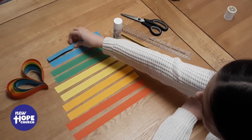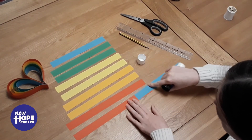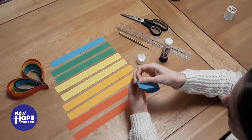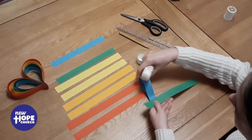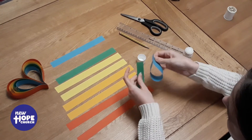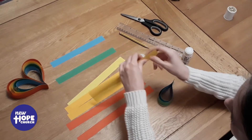So we're going to take our first blue strip — these are the colours I have, but you can use any colour you want. You're going to put some glue at one end and bend it round and stick it together to make a teardrop or raindrop shape. Then you're going to get your green one, put glue at both ends, stick one end onto your blue, fold it round, and stick it on. Do that with every colour going in rainbow order.